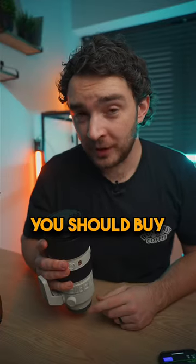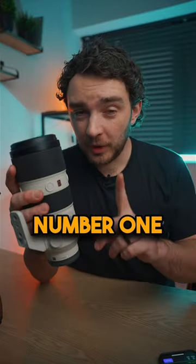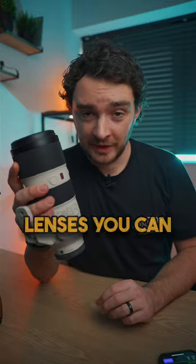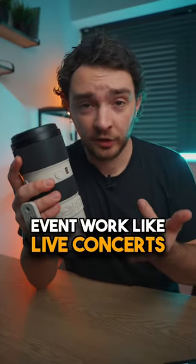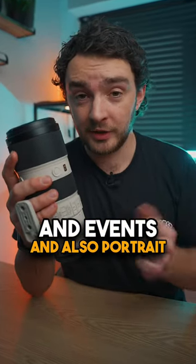Here are three reasons why you should buy a 70-200mm. Number one, this is going to be one of the most versatile lenses you can buy. It's great for landscapes, event work like live concerts and events, and also portrait shoots as well.